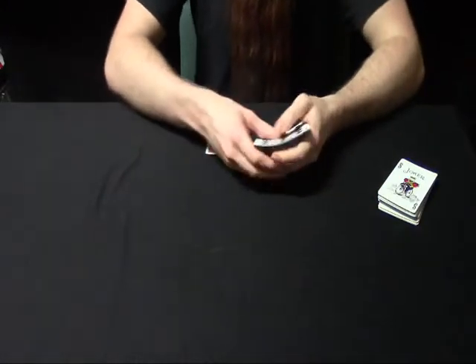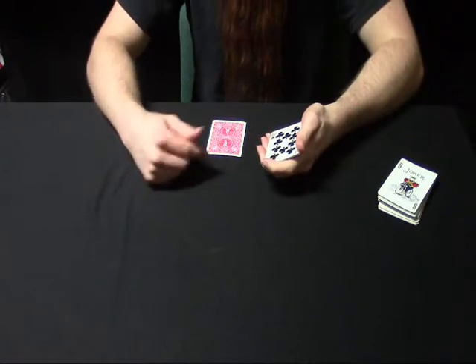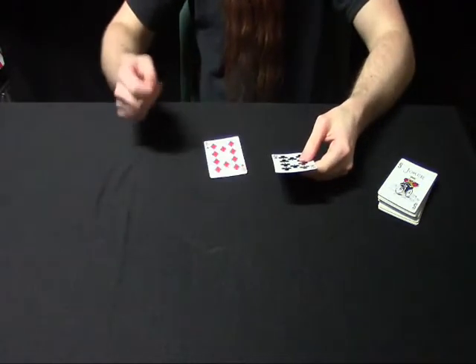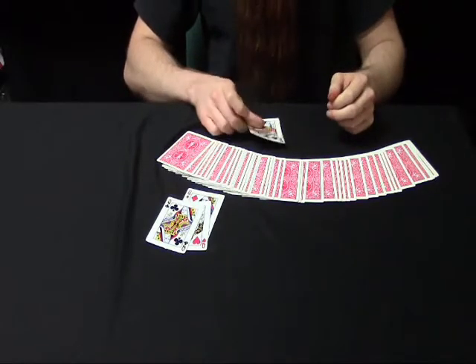So we've got the 10 of clubs, the 10 of spades, and the 10 of hearts. I don't know how they managed to do this — that is...